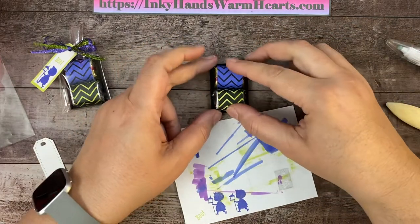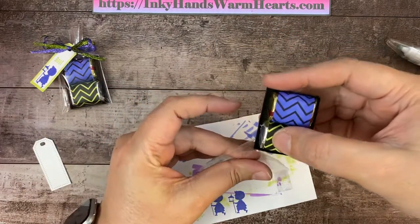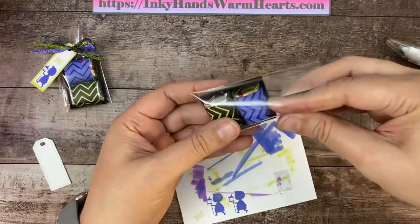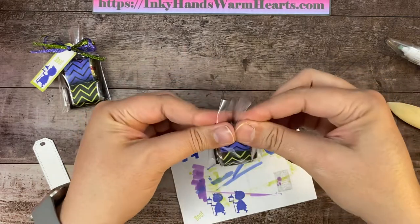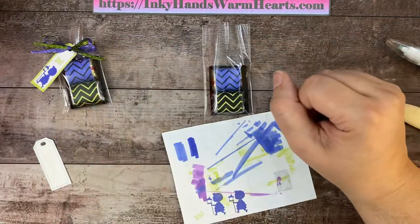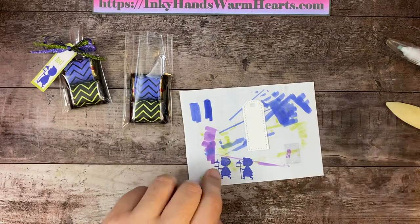So cute — I love this! We're going to slide this little tray into our mini cello bag that we made by cutting down or purchasing this size. You see the four inches is plenty, because then we're going to cinch this together at the top. Now let's stamp our little trick-or-treater.